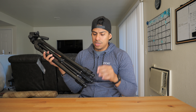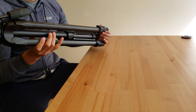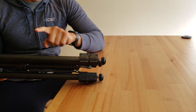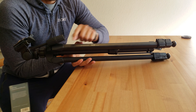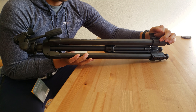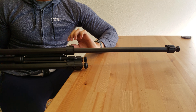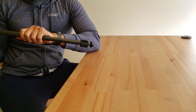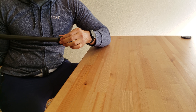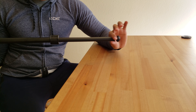Now let's talk about the actual height — it's 70 inches. You have two types of lengths here. There's the original full length, and then the second section goes on top of that.